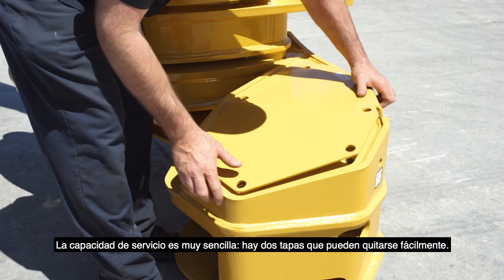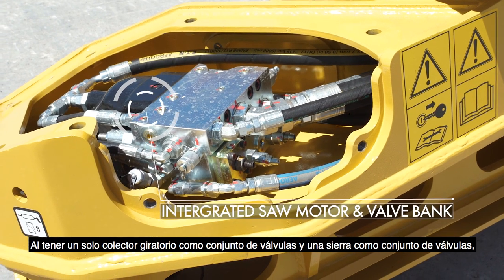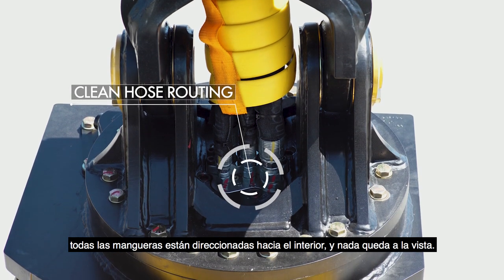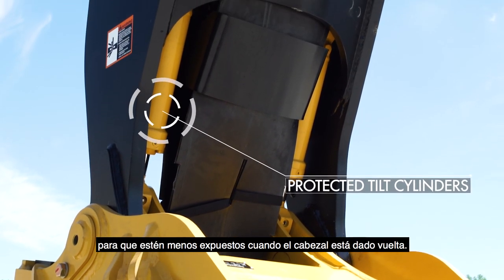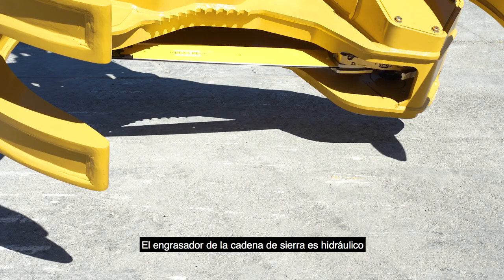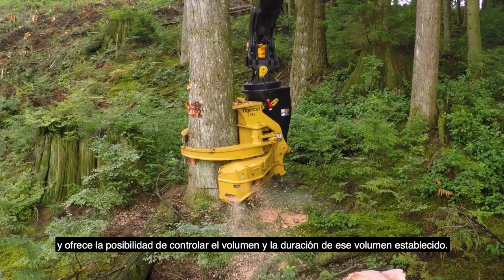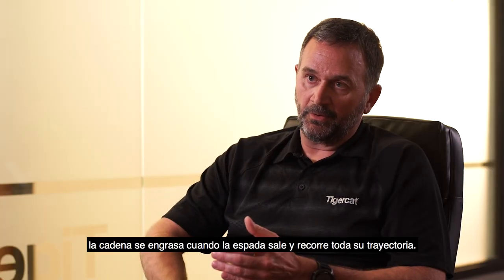The serviceability is very easy. There are two covers that can be removed easily. Having only a rotary manifold as a valve bank and a saw as a valve bank, all the hoses are routed down through the inside — there's nothing exposed. We've also taken the tilt cylinders and inverted them, so they're less exposed when the head is tipped over. Our saw chain oiler is hydraulically run, and it gives you the ability to control the volume and the duration of that volume. Instead of just allowing a single shot of oil, we're oiling as the saw bar comes out for its whole stroke.